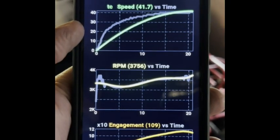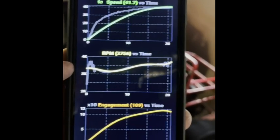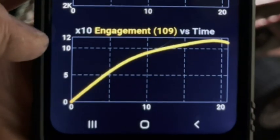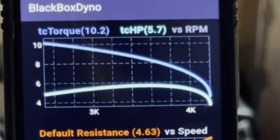Speed went from 0 to 42 in about 20 seconds. RPM shot up to around 4,000 and stayed there, which is typical of a torque converter. Engagement went over 100, which means our TC was in overdrive.